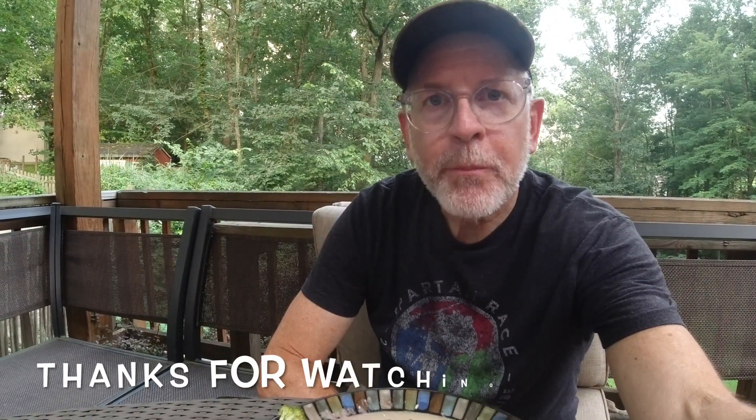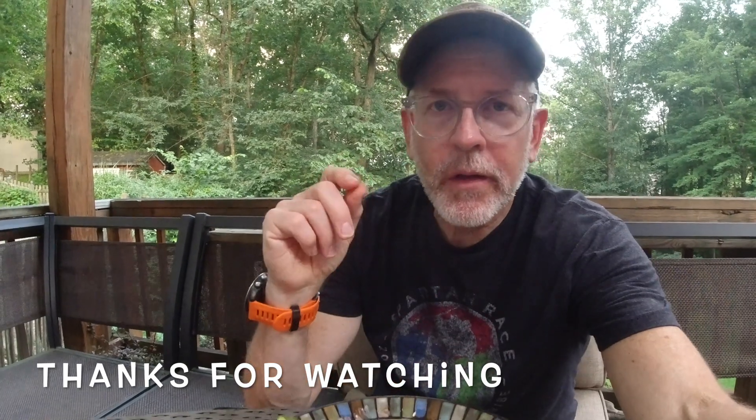That was great and yes, I ate the whole plate of chicken. A little bit of honey almost makes that like dessert. If there's anything else you'd like to see me cook, please let me know — drop a comment and I'll see you next time.